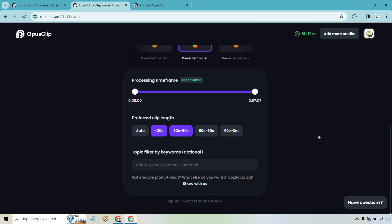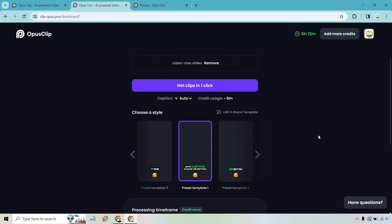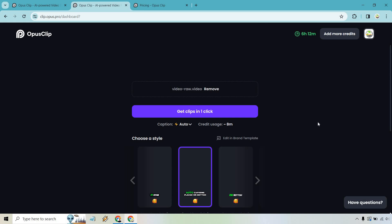So, pretty simple stuff. You hit 'Get Clips in One Click,' it takes a little bit of time, and once it's done I'll fast-forward so we can get straight to the end product.